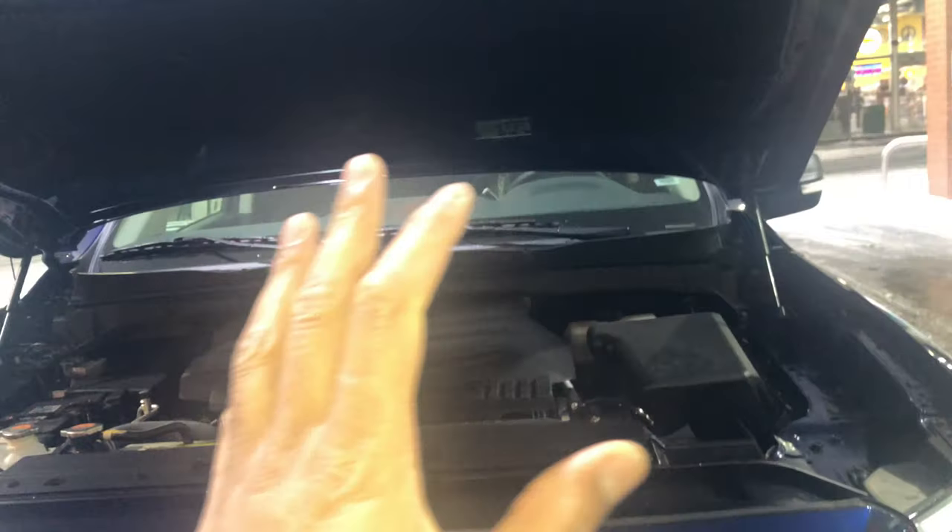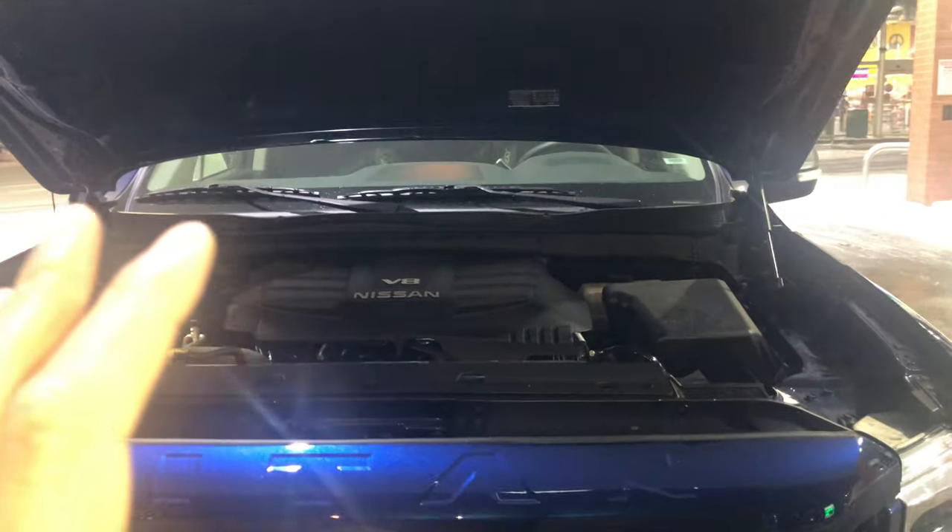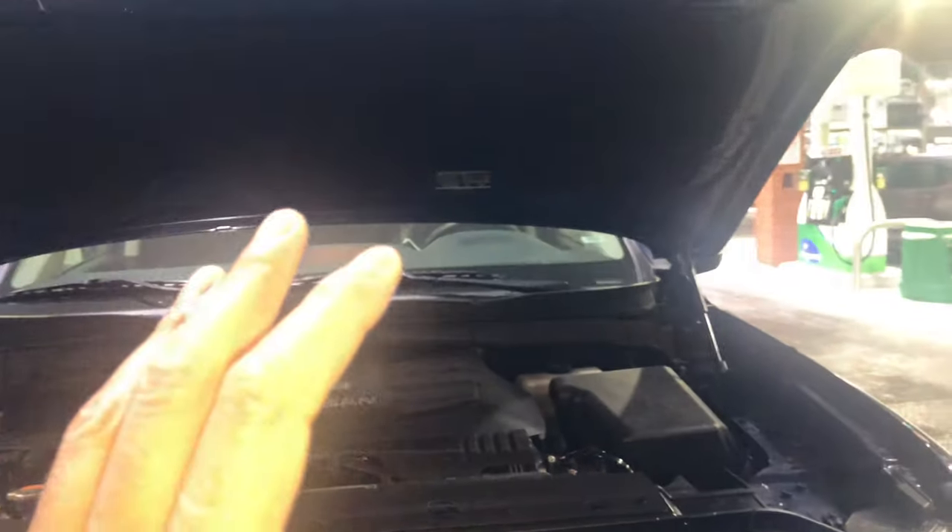Go ahead and give me a thumbs up and subscribe to my channel, I'll appreciate it tremendously. Today I have a 2019 Nissan Titan and I'm going to show you where the fuses and the relay are located in this vehicle.